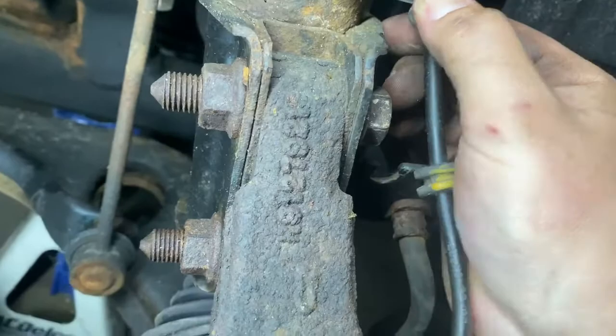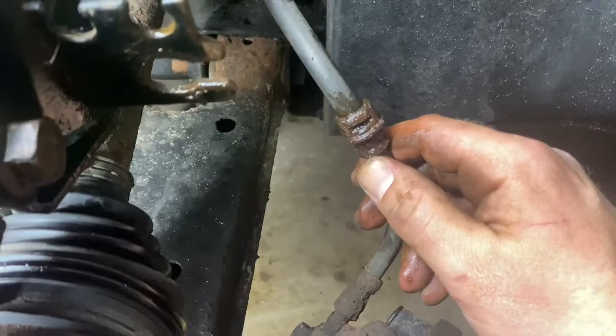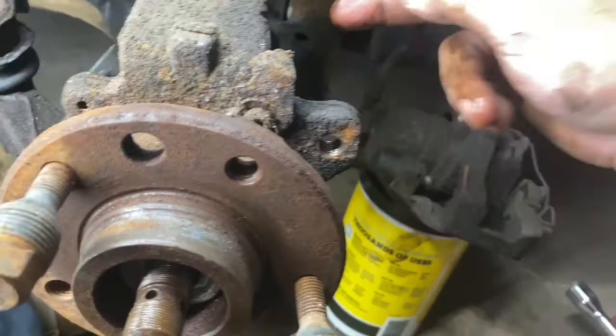If you ever need to do an ABS sensor, that's where it is. I'm going to tuck this up out of this little bracket. I actually pulled the whole line towards me, gave it a little yank, and it popped right out — wasn't that hard. So now we've got this a little more out of the way and we're looking good.